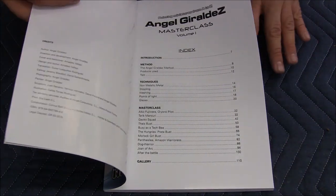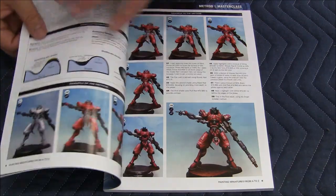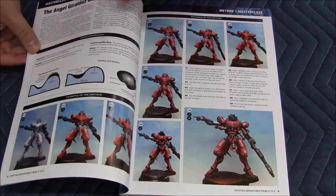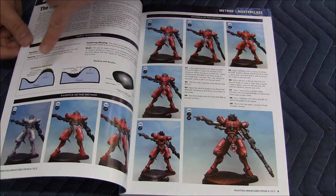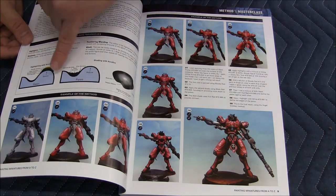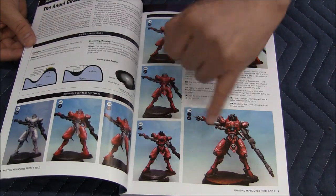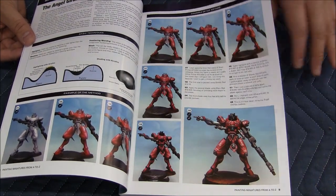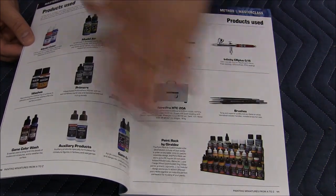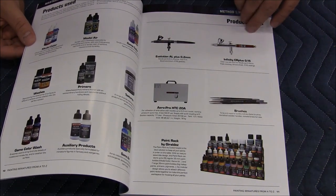This book was limited to 5,500 copies on the first edition. Very nice pictures. As you can see, Angel goes through his method, shows some nice diagrams showing how his application process is for your highs and your lows, and does a really good job at showing each step of the process. You can see the products that he uses — a lot of Vallejo brand — and the airbrushes he uses as well.